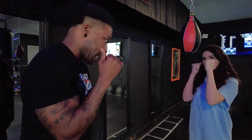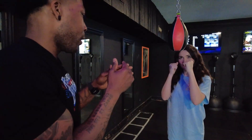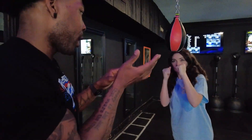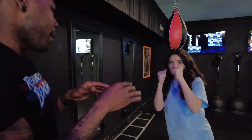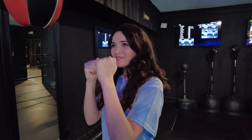The first defensive movement we're going to learn is called a slip. I want those hands in nice and tight, chin down. Basically all you want to do is play peekaboo with this bag. If you're avoiding a left hand punch coming at you, you're actually going to slip to your right side. Think about it as closing a car door with your butt if your hands are full of groceries.